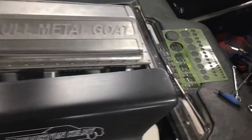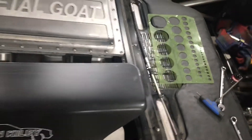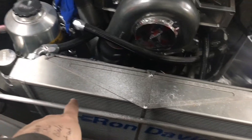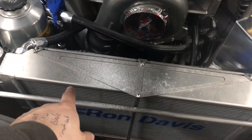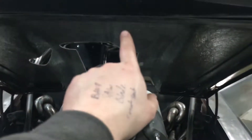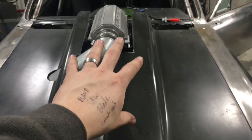Up here on the hood we had a couple of things going on. Number one, we needed to radius off the back here — Jesse's going to cut that off for us. And then right here where you open the hood, this bolt and this tapered area was hitting the hood, so Jesse is going to do some cutting and clean all that up to get this thing fitting nice.